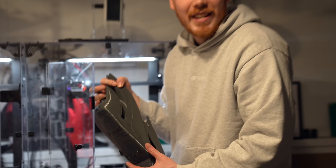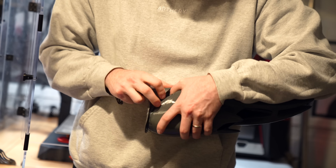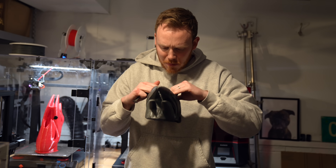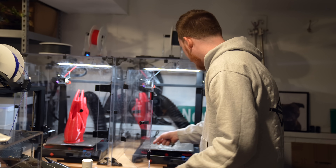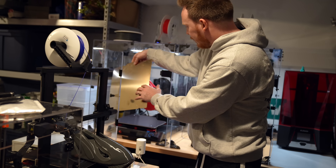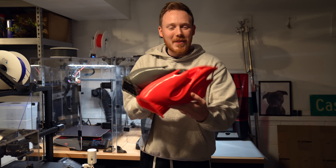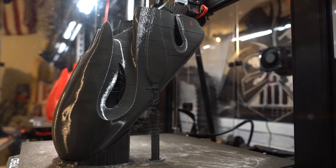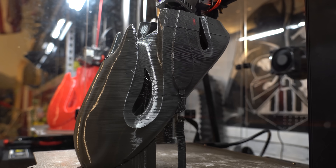It came off the build plate really easily — I was genuinely concerned about how hard that would be. The material is super soft because I made the infill really low, so it should be easy to get my foot in there. I'm actually really into the way this shoe came out. Shoutout to the CAD modeler who turned my sketch into a workable, printable 3D shoe. Here's the other shoe — the red one. We've got the red and the gray. I'm super excited to throw these on.